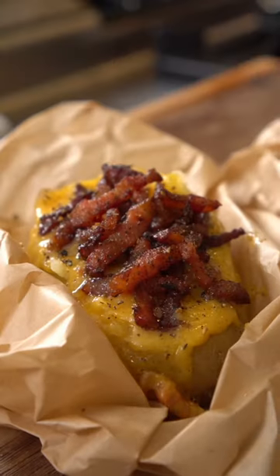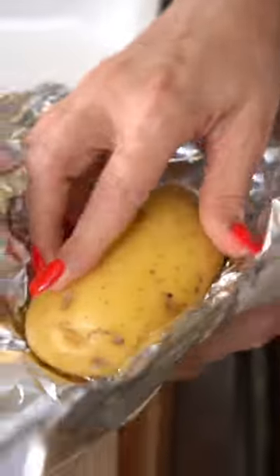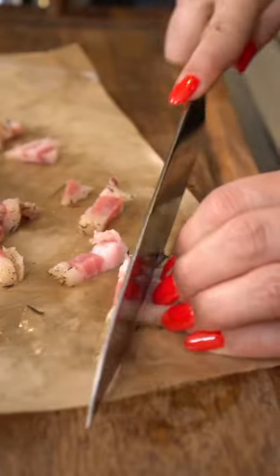Take a look at this carbonara baked potato. Ingredients: we start by wrapping golden potatoes sprinkled with a little salt. Bake at 350 degrees for an hour.